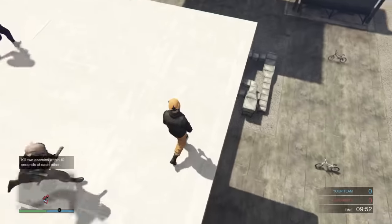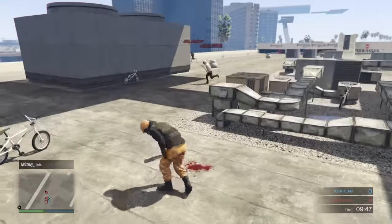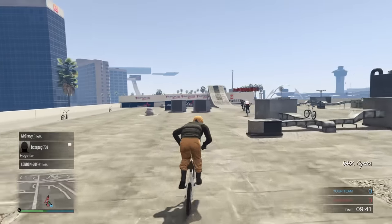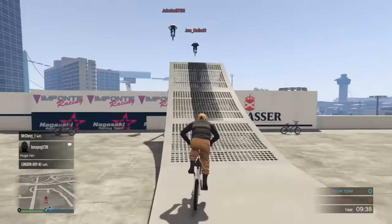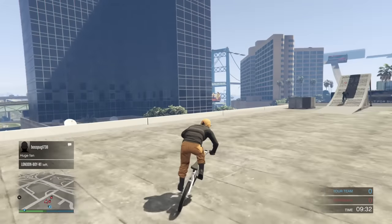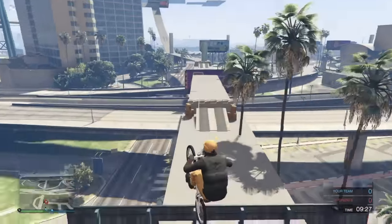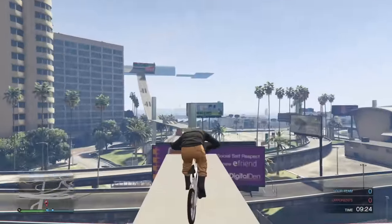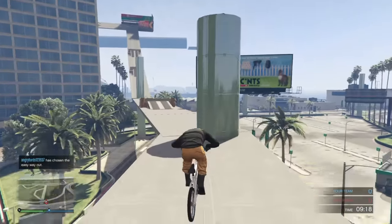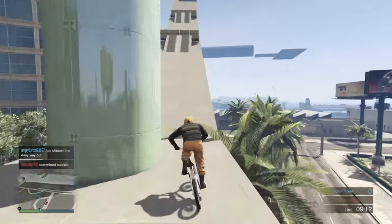I don't know where the BMX bikes are. Oh, they're down there. Don't die. Please tell me there's more than four bikes, that wouldn't make any sense. Alright, so we're going to see what this parkour has to offer. So far it's not anything crazy - just a ramp on top of a building, nothing I haven't seen before. Let's just hop over the whole thing. Too easy. So far this is not too crazy. This is actually one of the easiest things I've ever played as far as BMX parkours go.